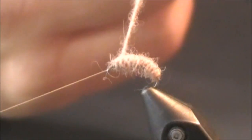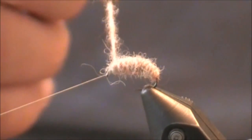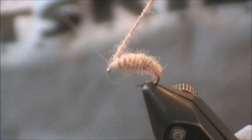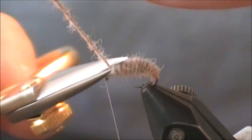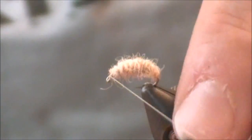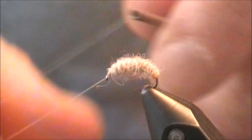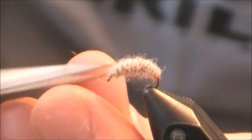Once I get near the eye, I'm going to tie off about two turns back — right about here is where I'm going to tie off. Don't be afraid to back it off one more turn if you want; that's not a bad thing. Whenever I tie in a hot spot I will back it off a couple. I really just like having a clean eye. Get that extra out of the way, get a quick half hitch, whip finish, and this Utah Killer Bug is ready to fish.